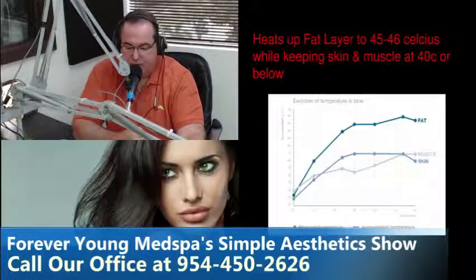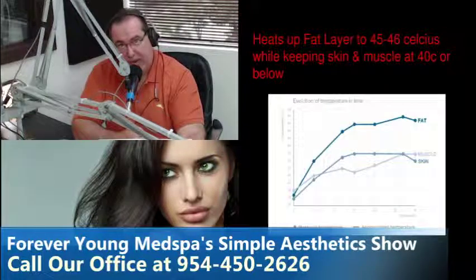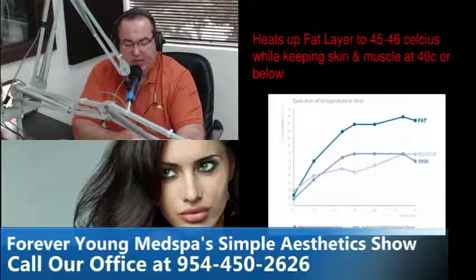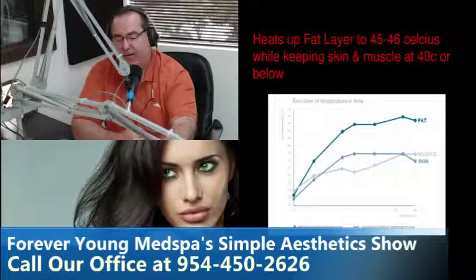The fat layer heats up to forty-five to forty-six degrees Celsius while keeping the skin and muscle at forty degrees Celsius or below. In Fahrenheit: thirty-nine degrees is one hundred two point two, forty degrees is one hundred and four. We've all had fevers of a hundred and two — it's hot but you're not going to burn your skin. The skin and muscle is between thirty-nine and forty degrees Celsius.